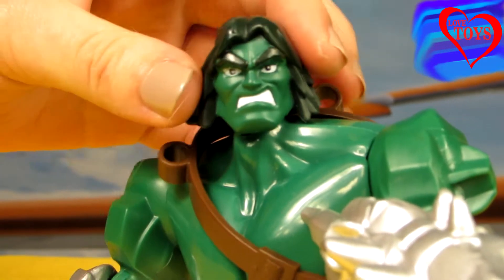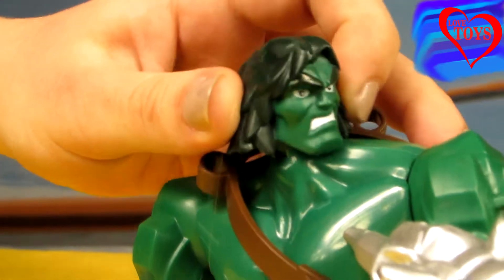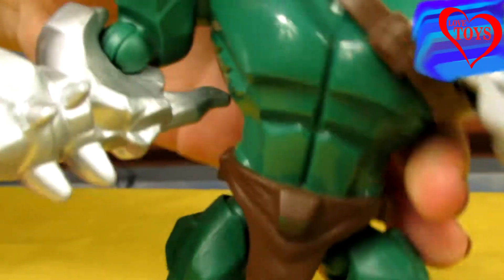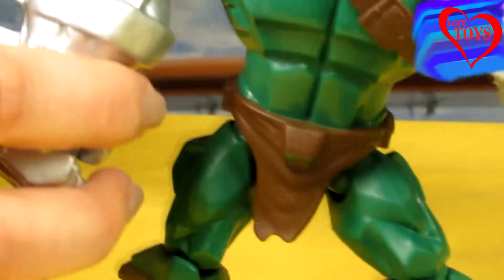We can see that his skin is all in a dark green color. His head is also movable, which is really great. Here we've got the rest of his accessories, so let's take a closer look at them.